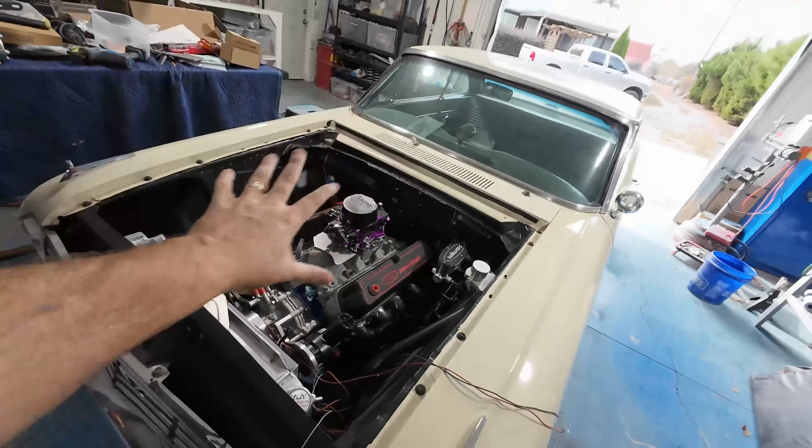Maybe we can get this thing like 80% wrapped up so we can start to build an exhaust for it. Maybe get it up on the lift, get that Mustang out of the way, look underneath and all that stuff. So wiring is going to be step one.